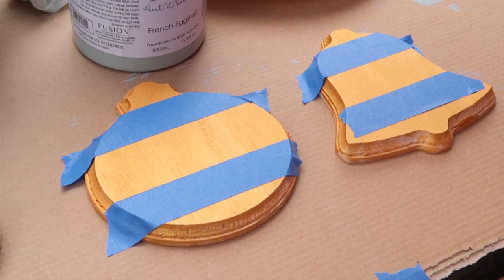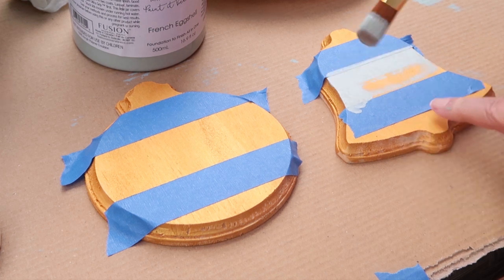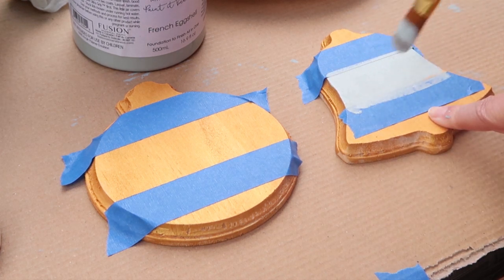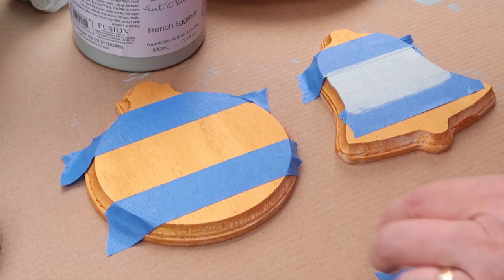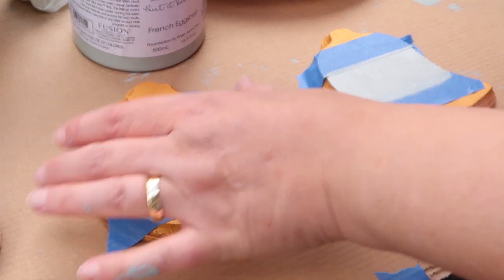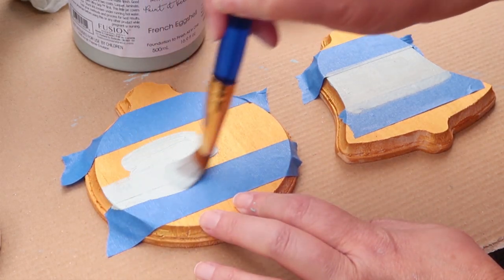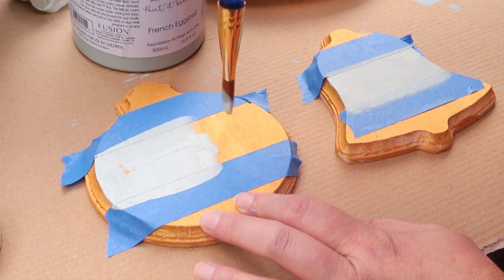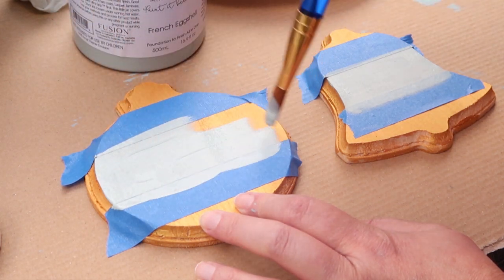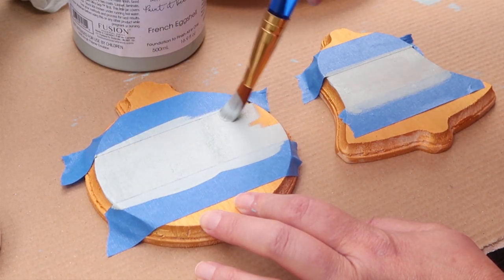I'm going to take my Fusion Mineral Paint that I just purchased. I love this paint and I love this color — it's called French Eggshell. I am completely in love with it; I have been dying to use it and couldn't wait. So I decided to use it on these ornaments.